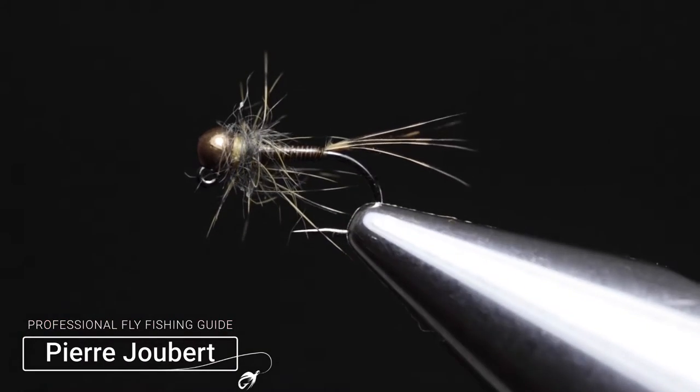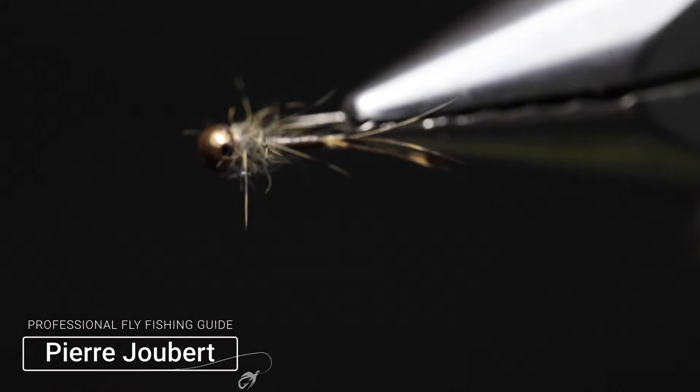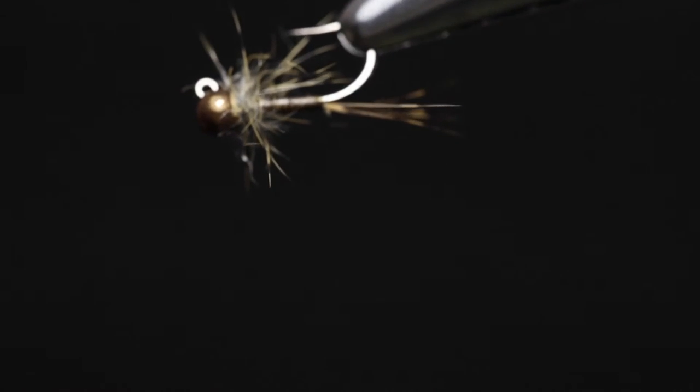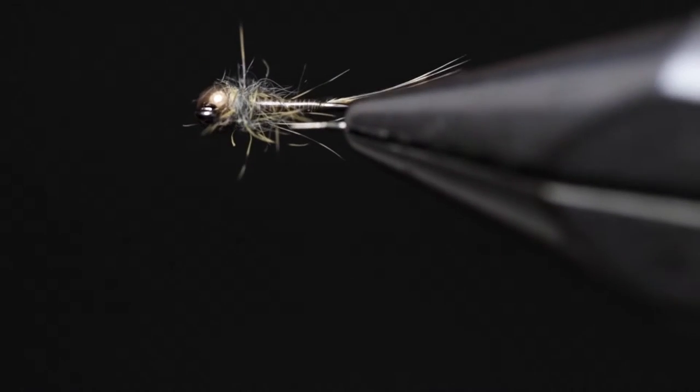Hey guys, Pierre from Interfly Fishing and welcome to another fly tying tutorial. In the vise today I've got a nymph that has been the most successful for me over the past season. The fly is easy to tie, uses minimal materials, and just gets the job done.